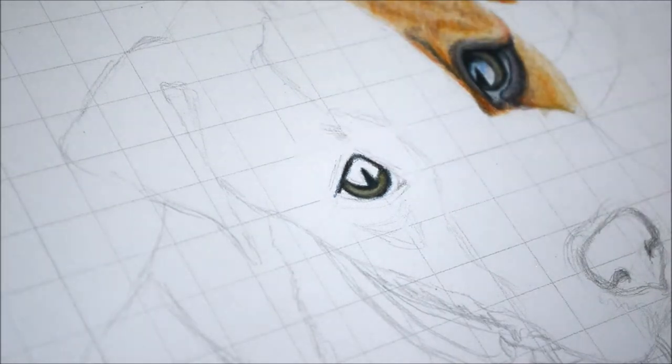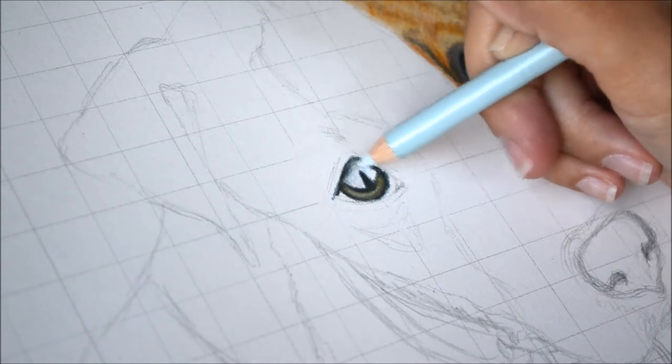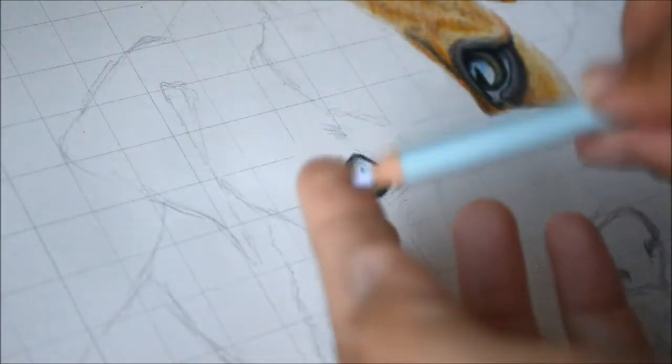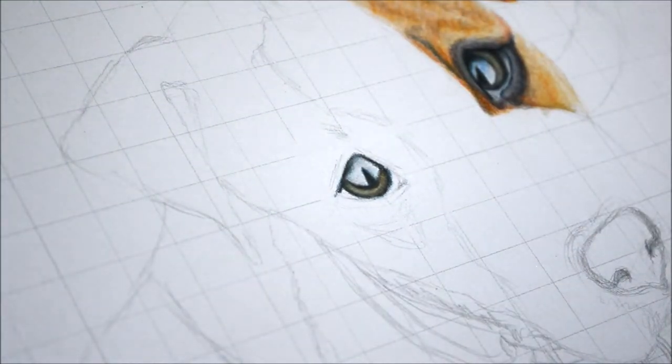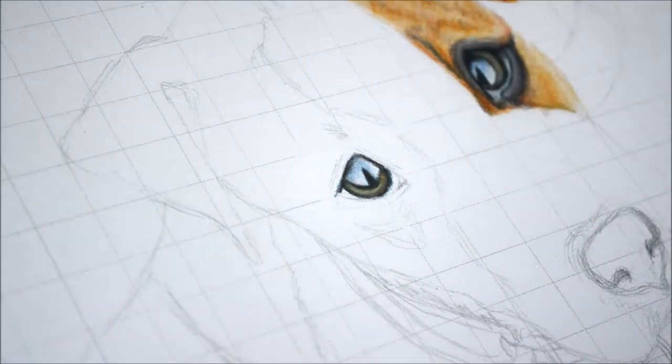I'm working on the reflection in the eye — the white part. He's looking up at the sky, so the blue of the sky and the clouds are reflected in that part. I'm adding light blues and then whites for the clouds.